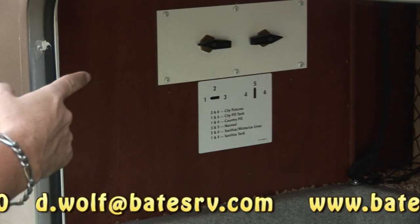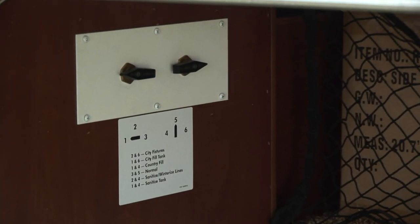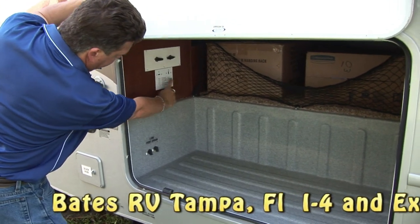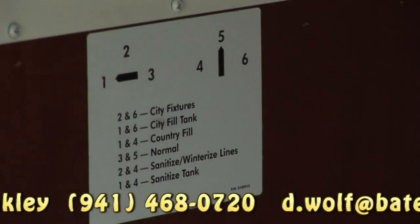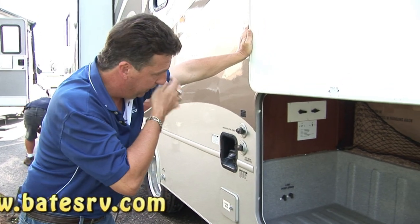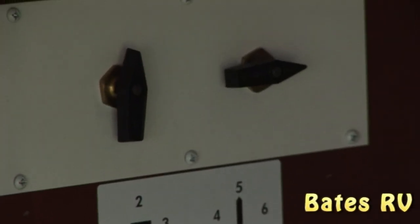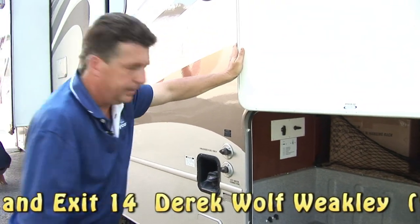You have a very quick and easy system with the Jayco so that if you want to winterize or fill your tank, quite literally you have your hose hooked up to the side of the coach and you don't have to disconnect and open a cap. You keep your hose here and where it says city fill — lever on one and lever on six — it automatically fills the tank. When you see water coming out the bottom, your tank's full and you shut your hose off. If you want to winterize at the end of the season, set this valve on two, set this one on four, add antifreeze, and you're good to go. Quick and easy.